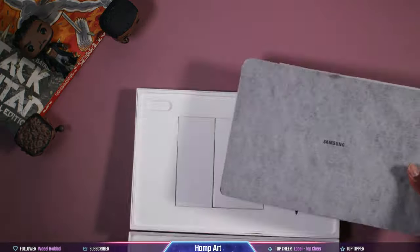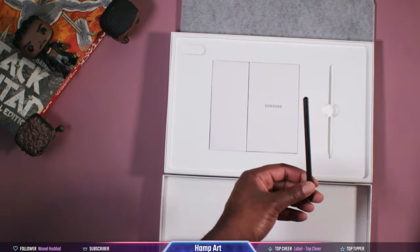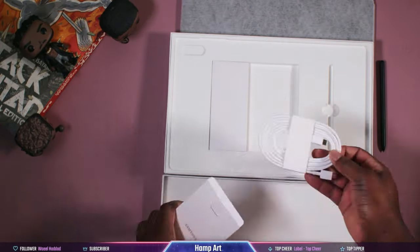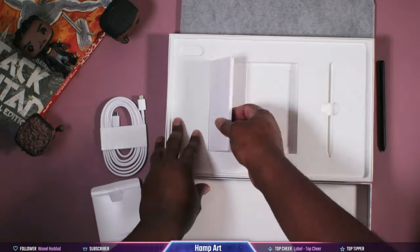Now let's look at what's actually in this box. You get the S8 Ultra, an S Pen, a data cable, and the ejection pin for the microSD card slot. Now let's hold it right here and talk about the S Pen for a second.